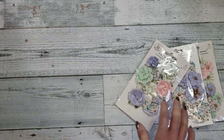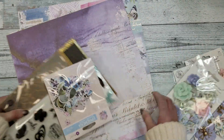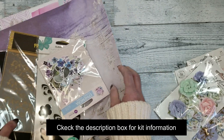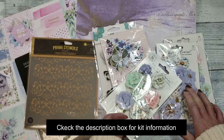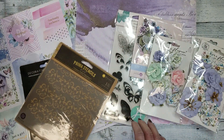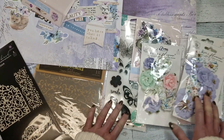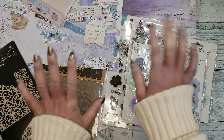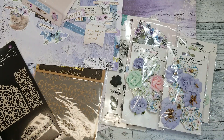And this is the April limited edition kit by My Creative Scrapbook, with this gorgeous collection by Prima Marketing. All these flowers — you get a stamp, two ephemera packages, a stencil, chipboards — all this you get. See you soon with my first tutorial, don't be late! Bye bye!